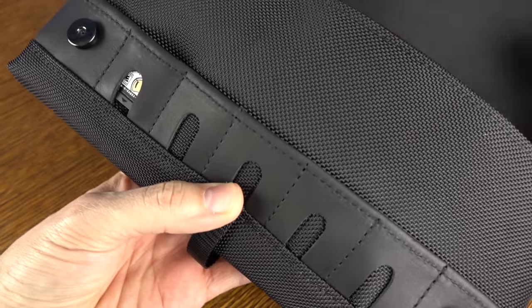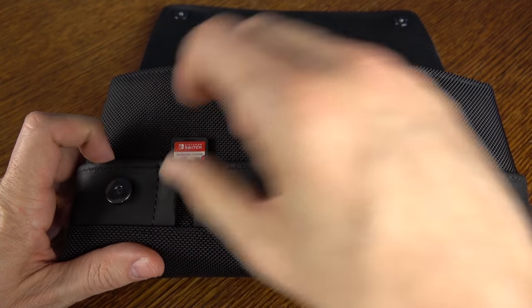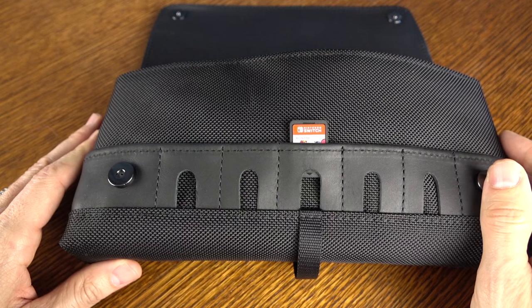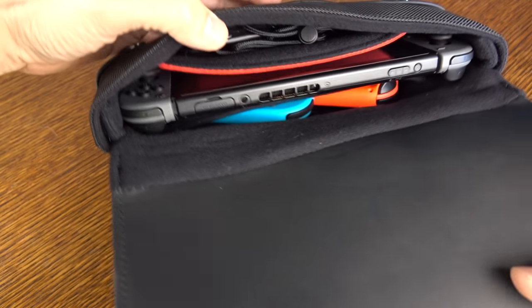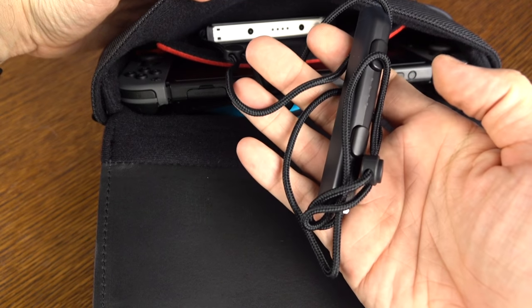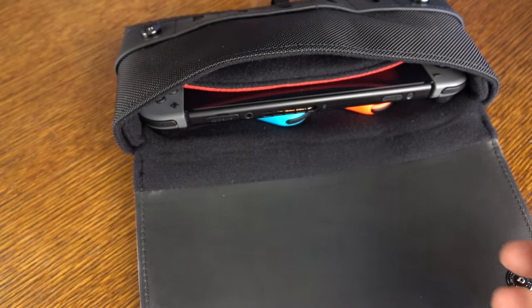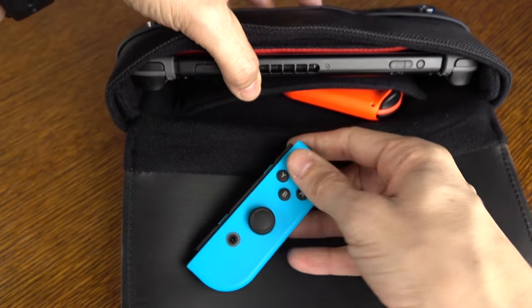As we open it up, you'll see those five game cart holders. You cannot double stack — it's one per slot. It's very easy to put the cartridges in and they're not going to fall out. It's a very snug fit, but easy to remove — just push your finger up in that slot and away it goes. In the front pocket, I've got two Joy-Con straps, but you could put a USB-C cable or earbuds in there. I would recommend something smaller since it does press up against your screen, even though the screen is protected.